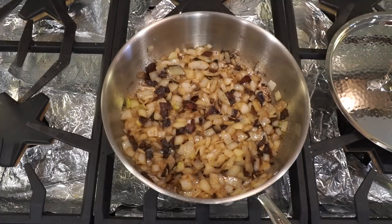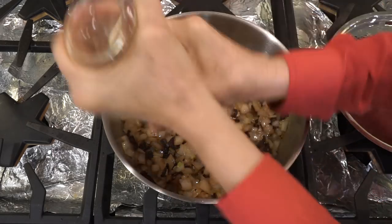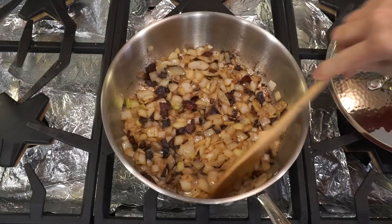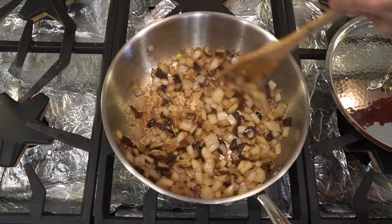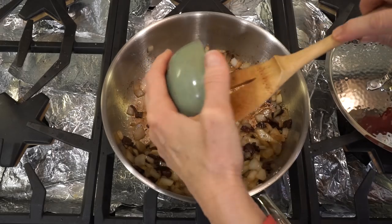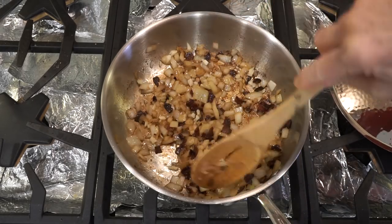Almost there. And because I cannot resist, I like to put a little bit of coriander in almost everything. The onions are almost clear, and I am going to add the garlic — that is pungent! Sauté that for two minutes.